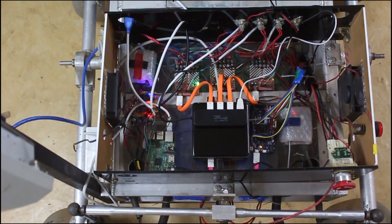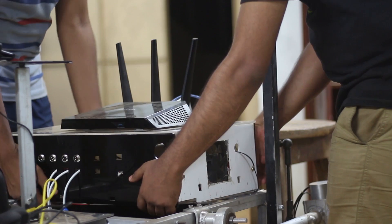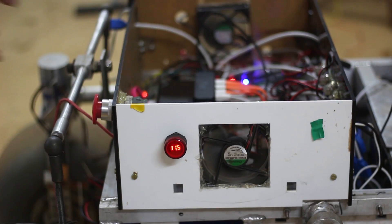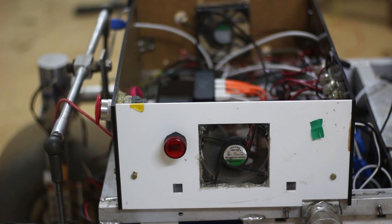This year's electronic and software subsystem has focused on two critical aspects: base station operability and working in tandem with the mechanical subsystem. We have an Intel NUC as a main onboard computer along with RFIs and Arduino. The circuit has been schemed out neatly in a completely detachable box with a kill switch and battery voltage monitoring LED.